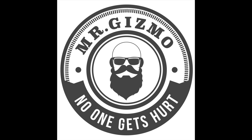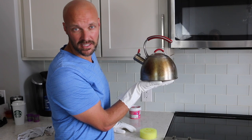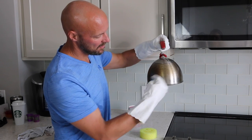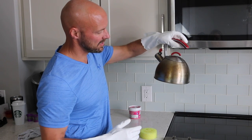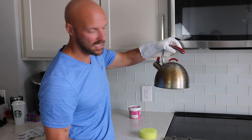Hey guys, welcome back to my channel. So today we're looking at this grimy teapot that we use all the time. When you cook with gas and have pans and stuff like that, it splashes onto your teapot if you leave it out, which we do. And we use it a lot for pressed coffee and other things like that.